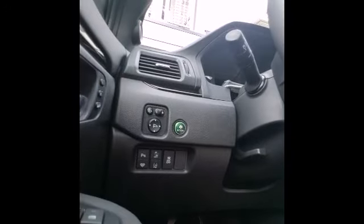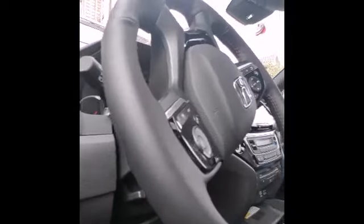Oh, you forgot to show the eco boost button! It's economical and good on gas — it's as green as an SUV gets, I guess.